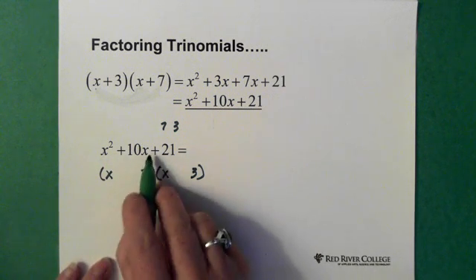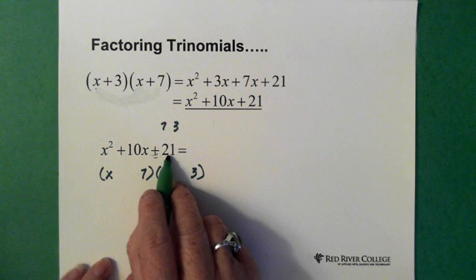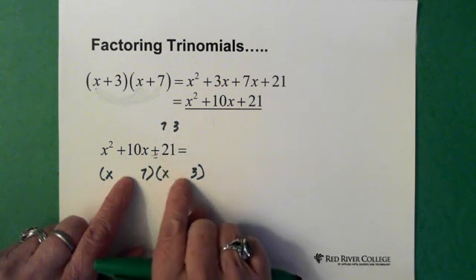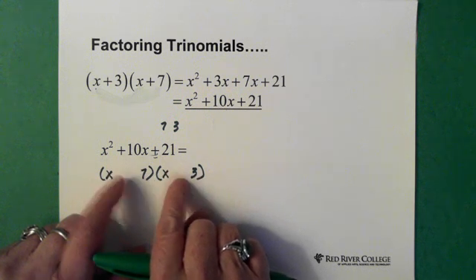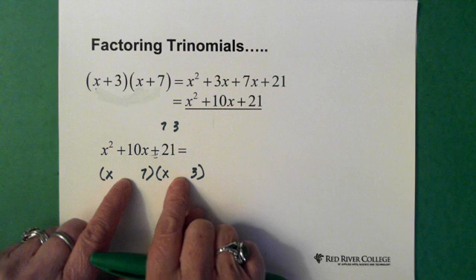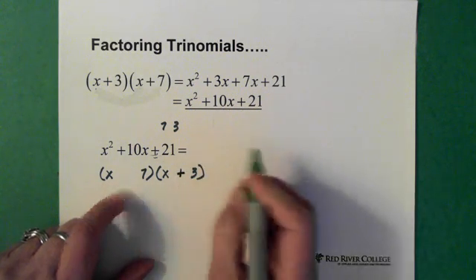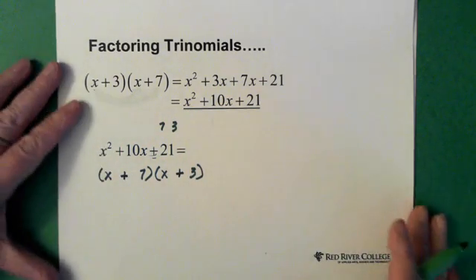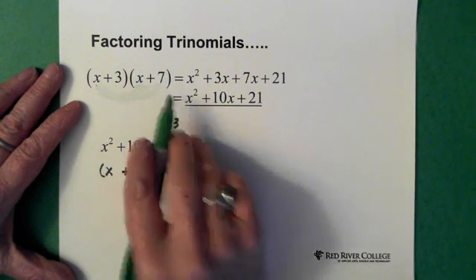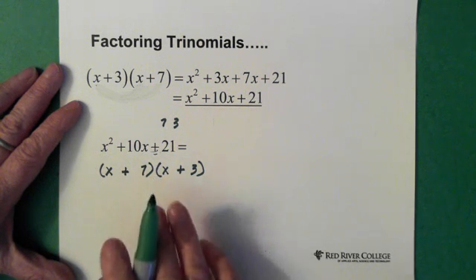Now the next thing I deal with is the sign — always the sign in front of the constant. I ask myself what's the sign in front of the 21. That tells you what the signs in the brackets have to be. If we have a positive in front of the 21, that tells you these signs are either both positive or both negative. We can say for sure there has to be a plus here and a plus here. Walking through this more than once and reminding yourself of what times what gives you each part helps you work through it. That's basically the trial and error method of factoring trinomials.